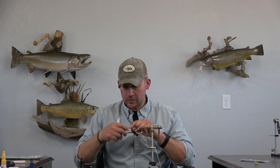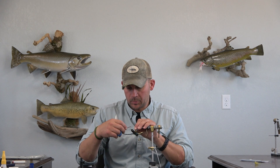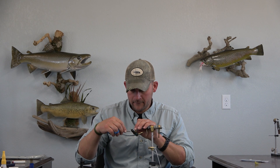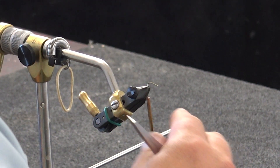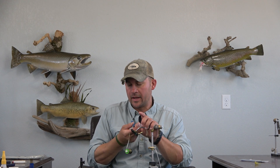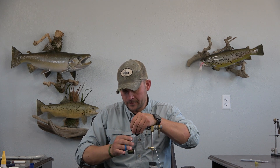Without much further rambling, I'm going to start on this one. I have olive thread — this is like an olive-brown thread. Typically I think he ties this in brown, but I'm going to use olive today. When you watch him tie this, he takes the thread down past the bend of the hook, and the rationale for that is it will have more of a fly in the surface film, kind of representing an emerging fly rather than something riding high in the surface film. That back section gives the representation of a sunk or emerging fly.